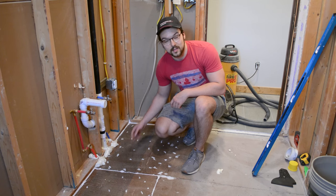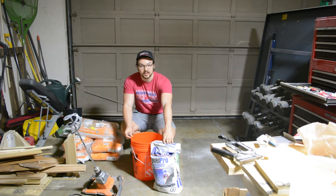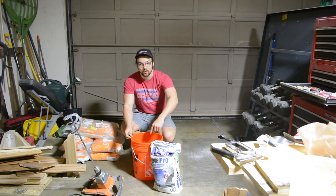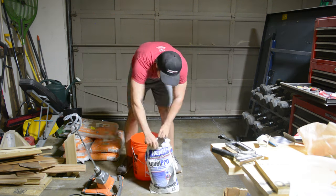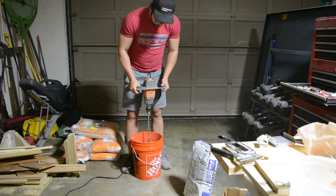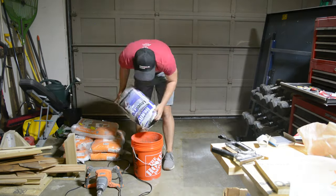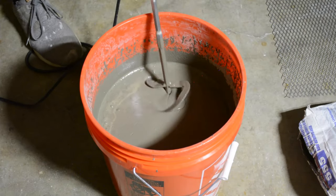Now we can start mixing up our concrete. I have a five-gallon bucket with five quarts of water already in it, and I have the self-leveling underlayment ready to pour in. I'll mix it with a large mixer for about two to three minutes, and then we have a ten-minute working time to get it poured. When working with this stuff, definitely wear a mask — there are particles you do not want to breathe in.